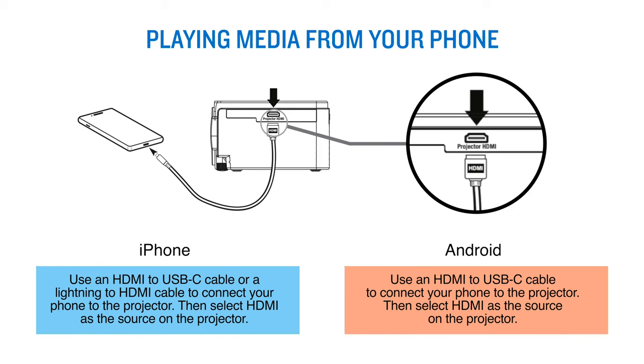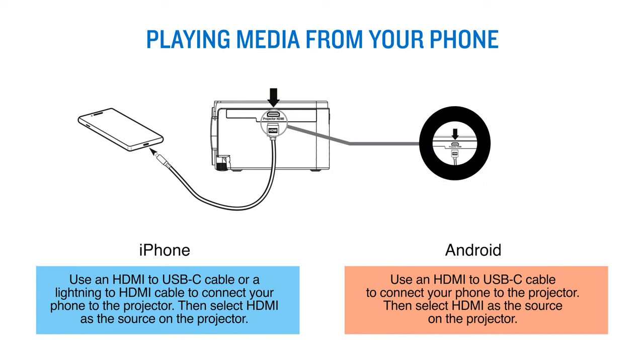If you use an Android phone, use an HDMI to USB-C cable to connect your phone to the projector. Then select HDMI as the source on the projector.